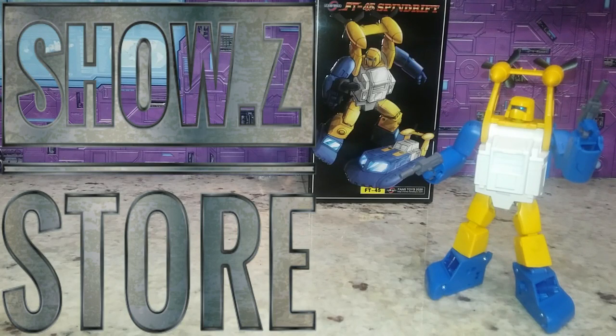Welcome back to the Tidy Room Hangar, this is Mike. Today I want to talk to you about the Fans Toys FD45 Spindrift 2.0. I actually like this figure more in hand than in the pictures — he does look better in hand. I did get him at Show Z; you can get yours there too, I'll have a link down below.